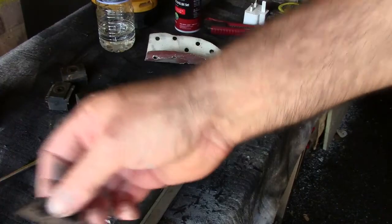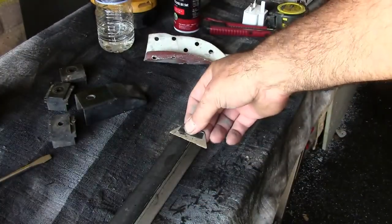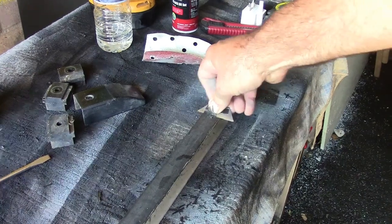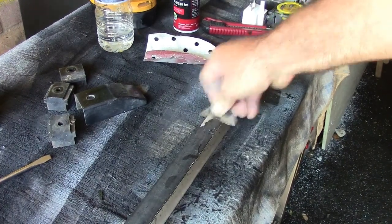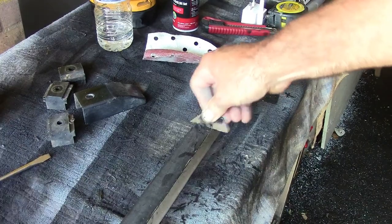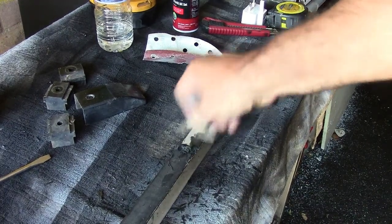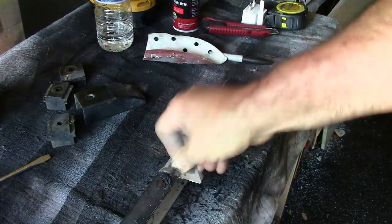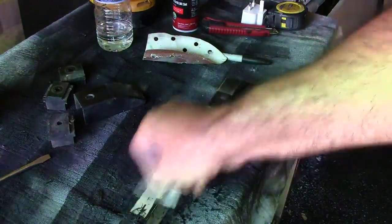Using a scraper — let's see if I can do this on camera. Once you get a start under the paint, you can pretty much strip it in no time. Like I said, this is anodized aluminium.